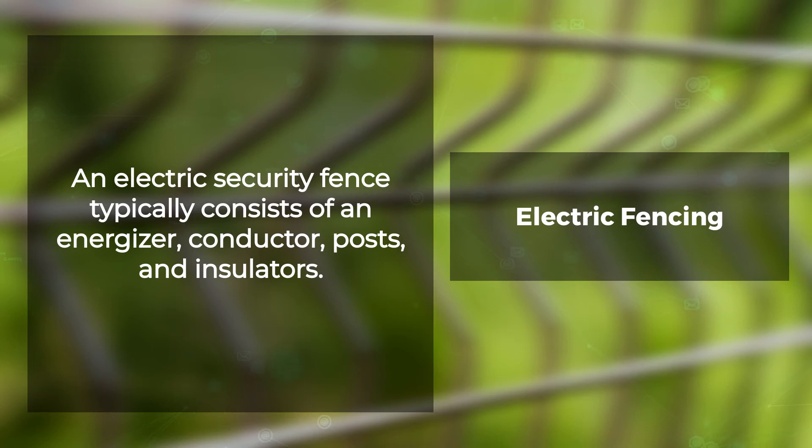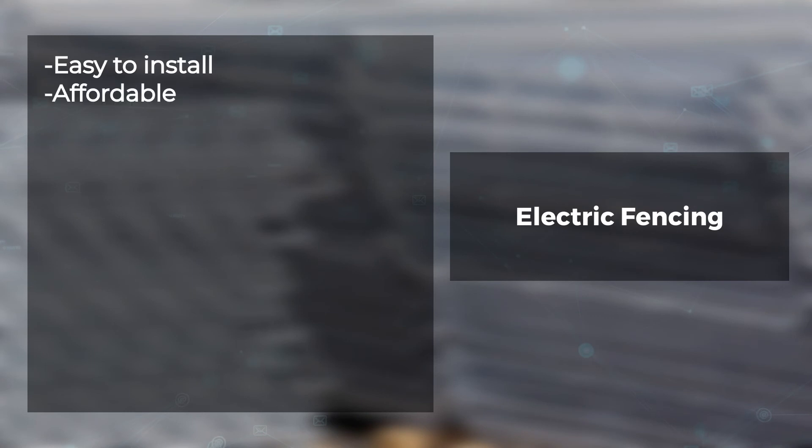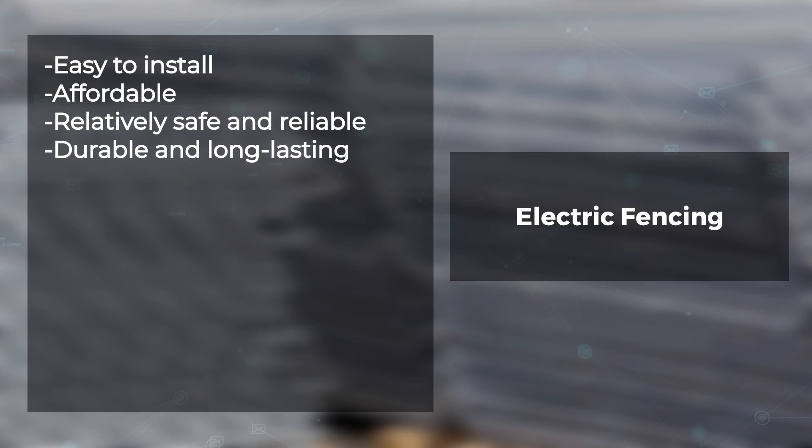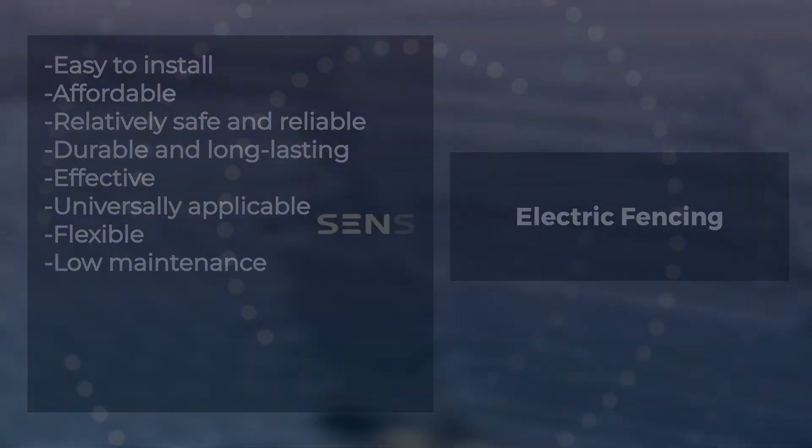Once that happens, the power goes to the ground through their body and returns back up via rods placed in between the earth points on either side of where any electrical currents are taking place. Advantages of electric fencing: easy to install, affordable, relatively safe and reliable, durable and long-lasting, effective, universally applicable, flexible, and low maintenance.